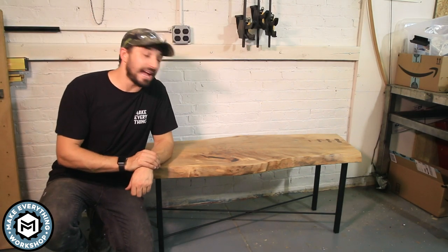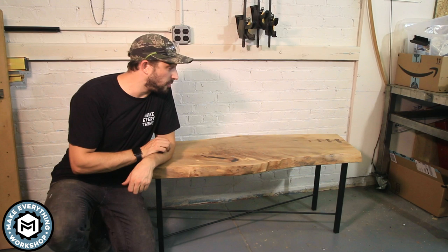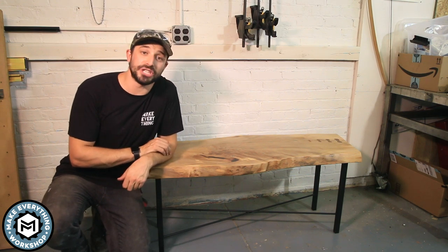Hey, I'm Chris Zepp from Make Everything, and today I'm making a slab coffee table with CNC bow-tie butterflies. Check it out.